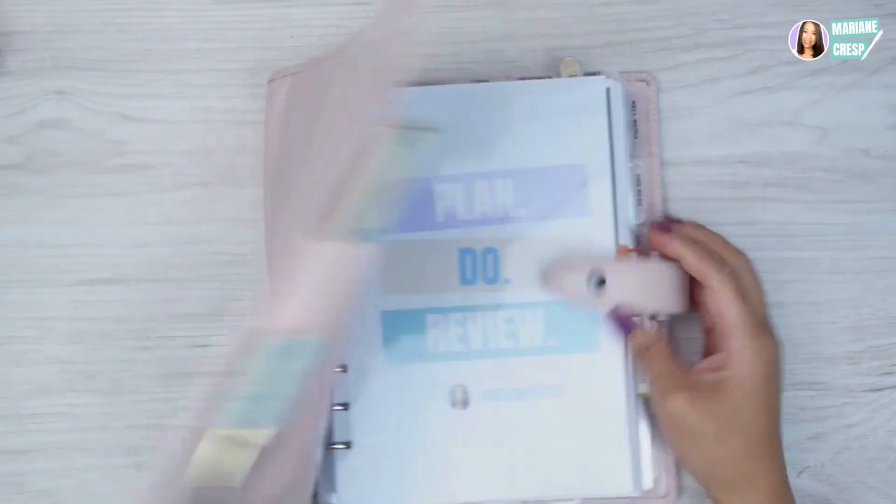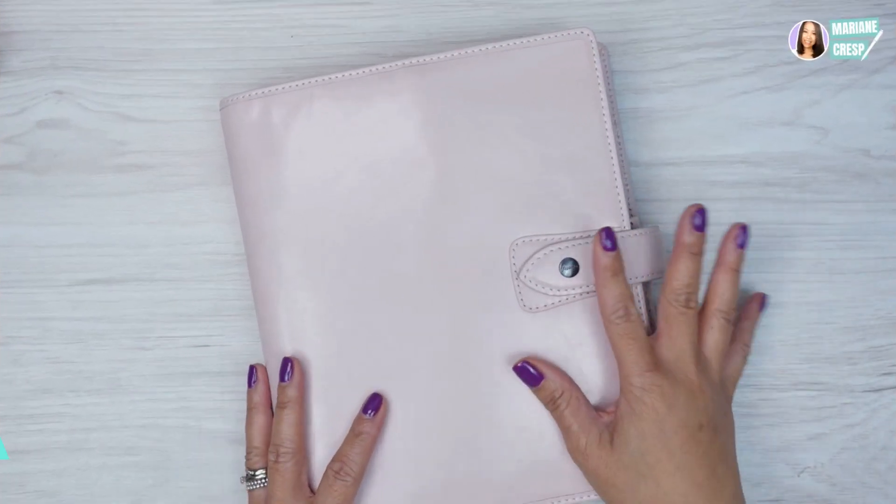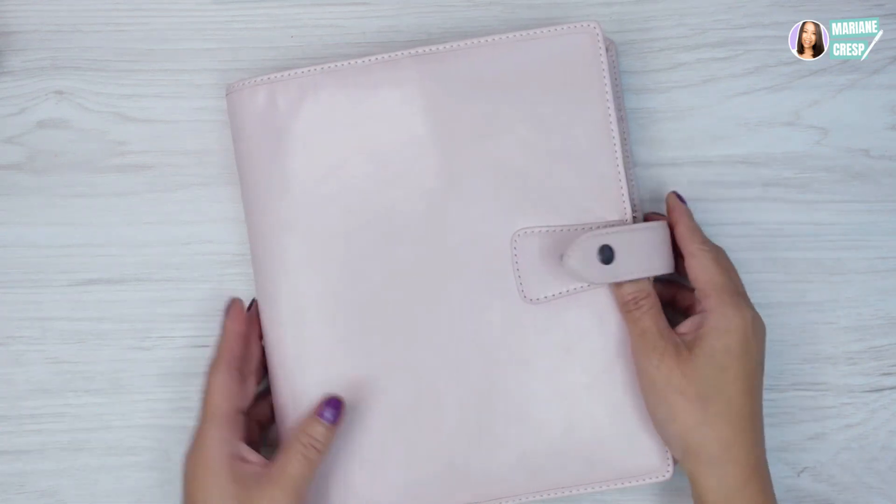Want to see what I keep inside the pockets of my A5 Filofax Molden organizer? Well, keep watching. So this is the A5 Filofax Molden in pink and it is leather, so it's got a snap closure.